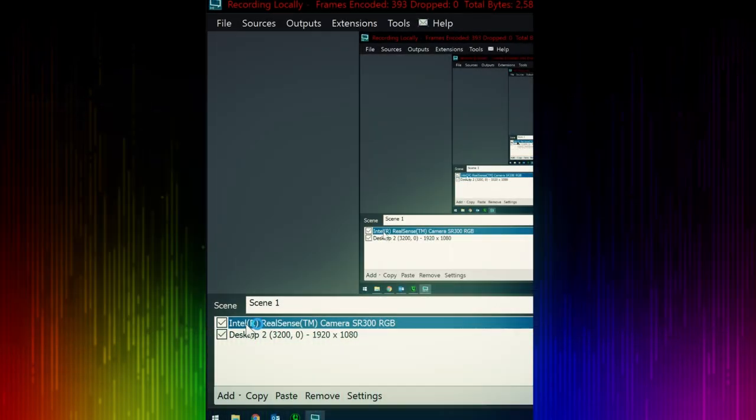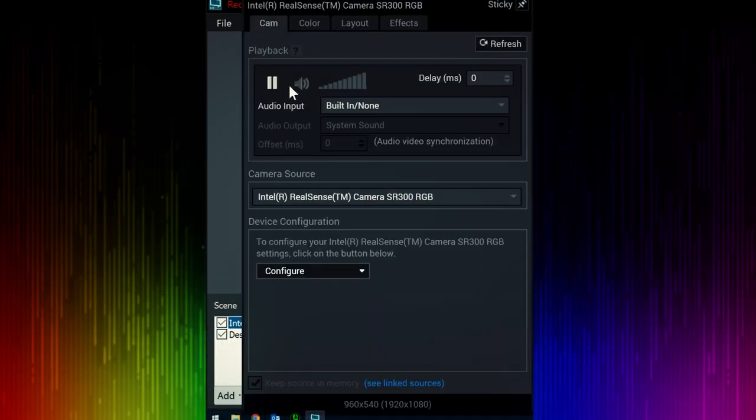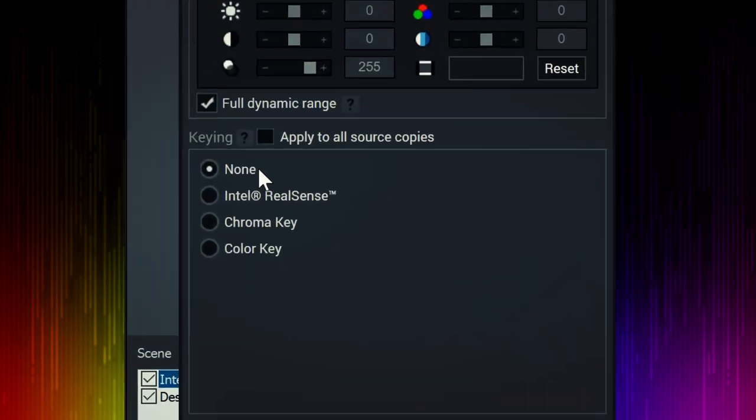And it's really easy to set up. In XSplit, add your camera to your scene, right-click and go to the color tab. Under keying, select RealSense and bump it up to 5. Mambo number 5.